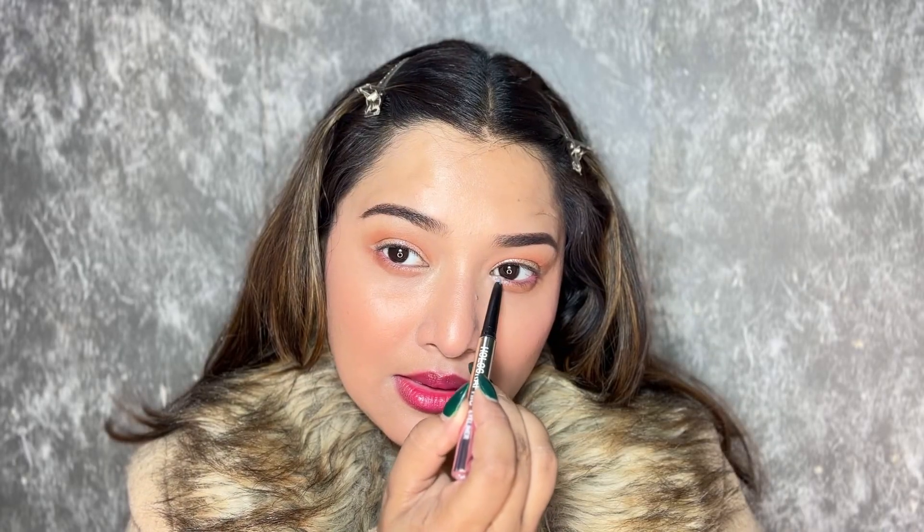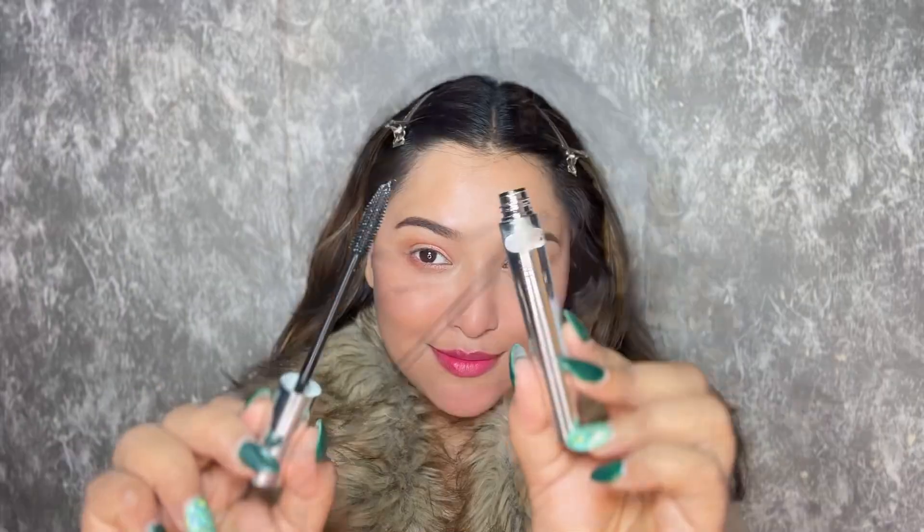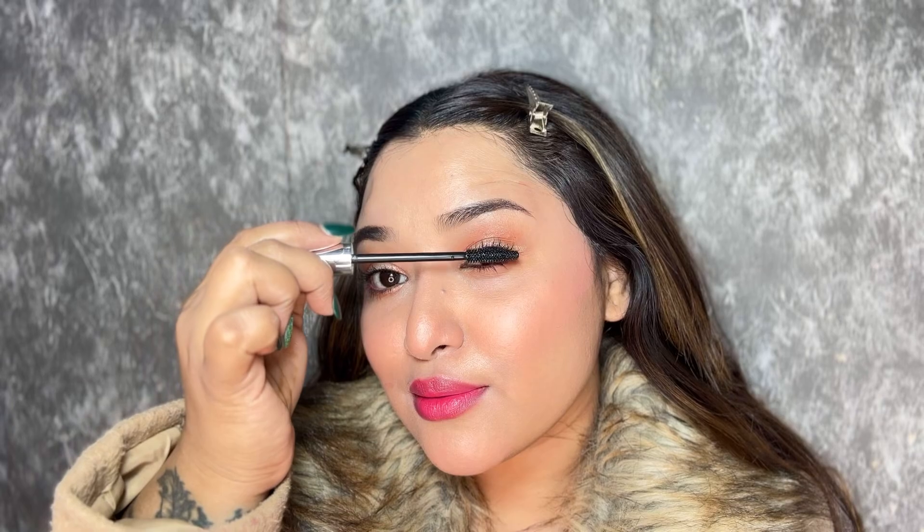I'm almost done with my eye makeup. I'm going to apply lots and lots of mascara. I'm using Precision Thickening Long Lash Mascara — this is a waterproof mascara, so you can wear it in the rain, in the pool, and do whatever you want. It lifts the eyelashes very well without making them look clumpy.